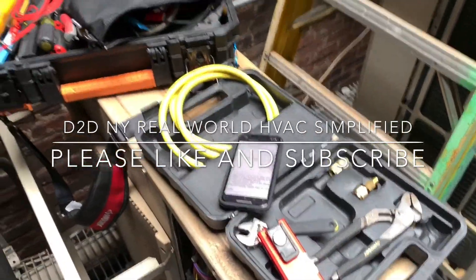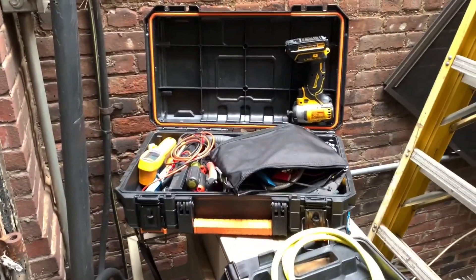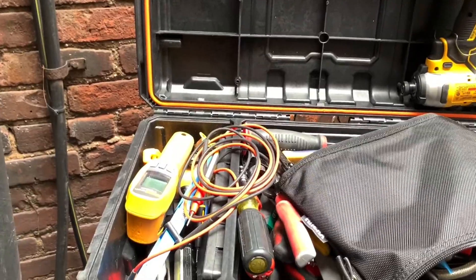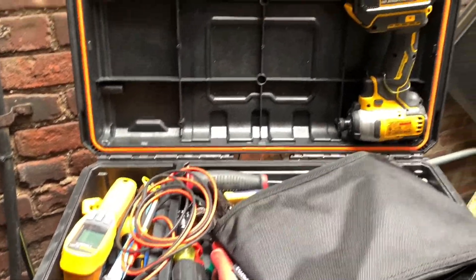D2D New York, real world HVAC simplified. Check out my new toolbox. So today I got a Mitsubishi mini split.